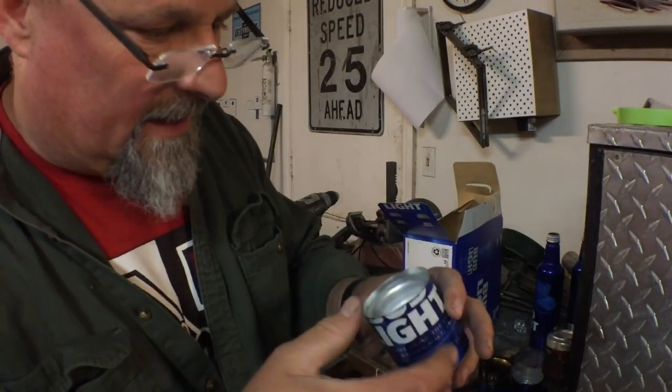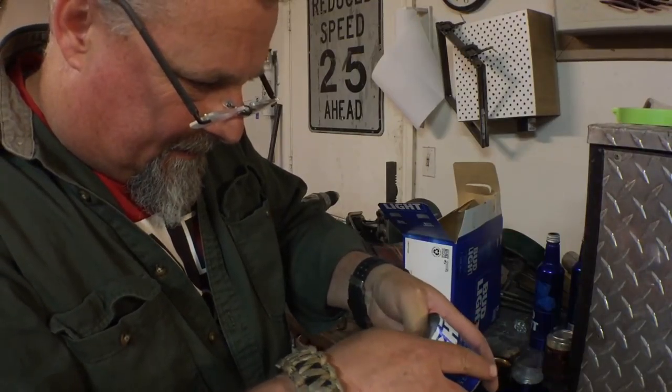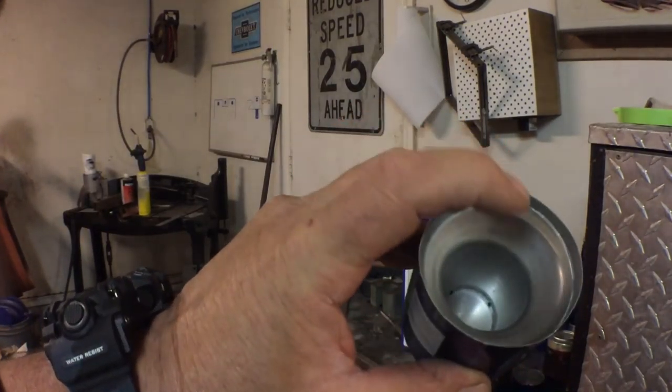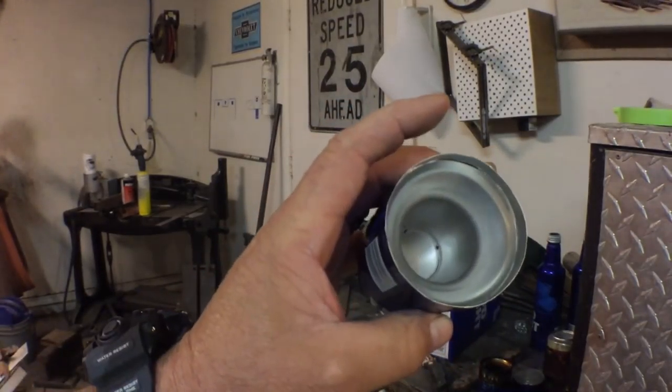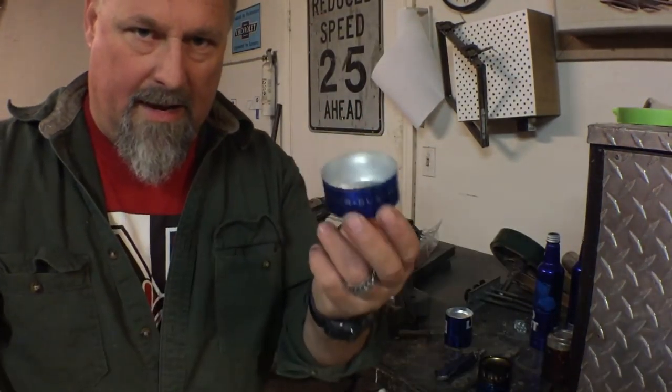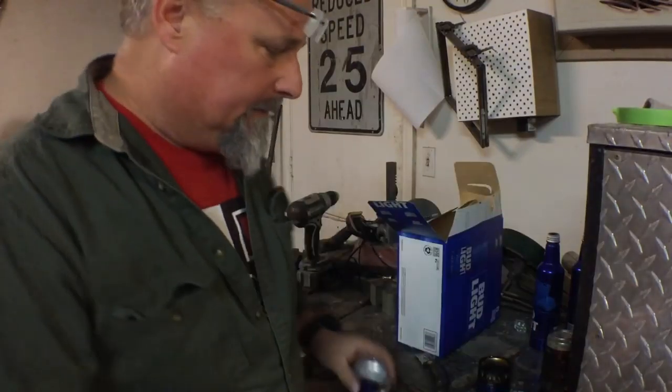Take this bit and insert it into the bottom of the base. Make sure it is centered inside there. If you look down inside here, you can see the little notches — the fuel goes in here and goes into this external chamber. We're going to make this piece.